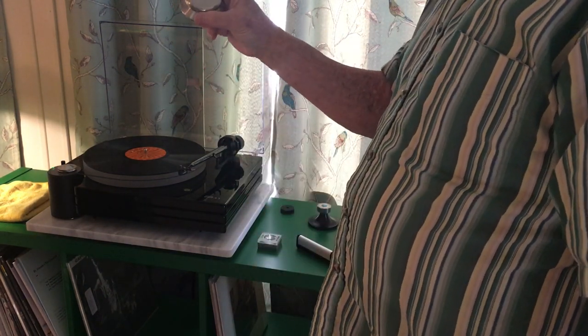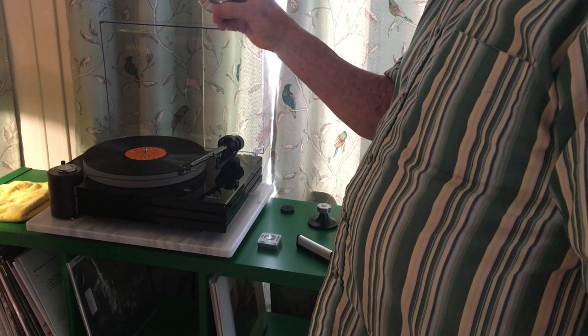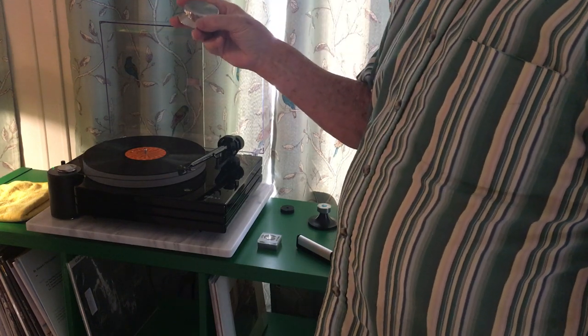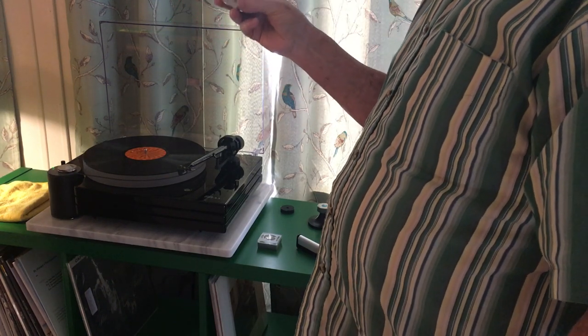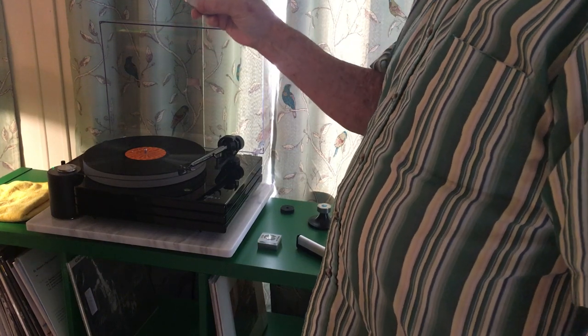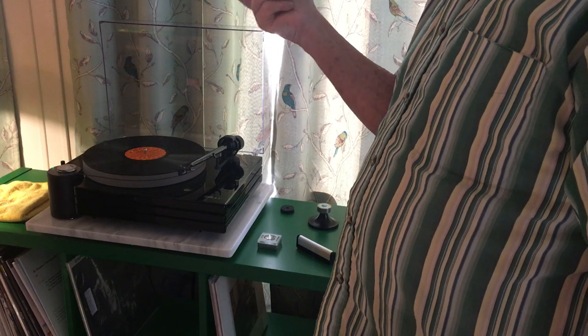My first experience: I got a stainless steel clamp which is really heavy, and I put it on my old Kenwood turntable — it's a direct drive with a bottom bearing. The weight was not doing good things; almost immediately, within a day or two, I started getting audible rumble out of that turntable and I had to quit using it.